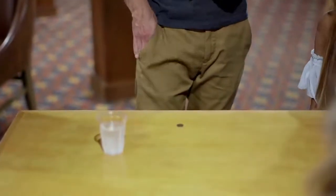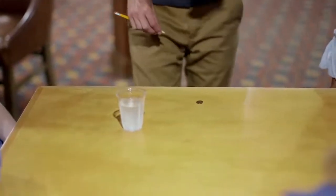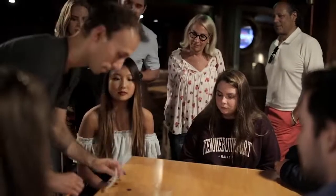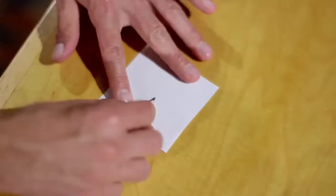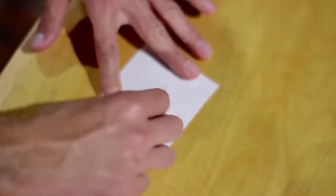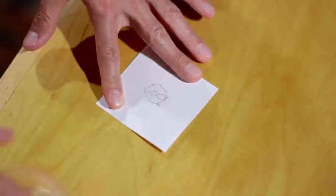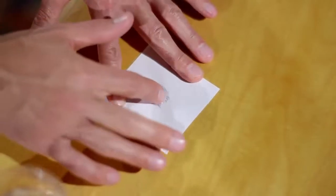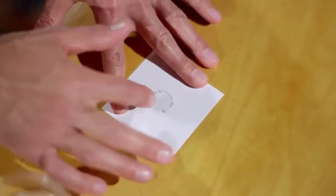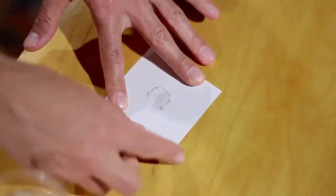Now to make an image disappear, we need an image. So paper, pencil. Whatever you do, don't take your eyes off the image of the penny. We take a little bit of water and smudge the image of the penny — it makes the image disappear, and so does the penny.